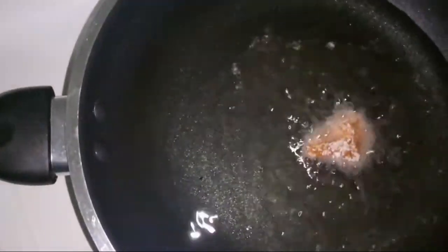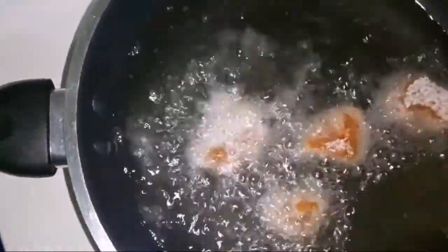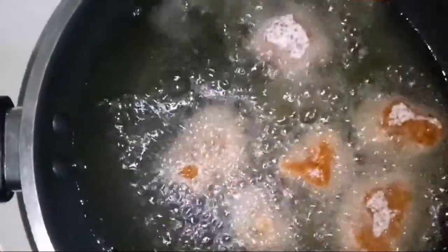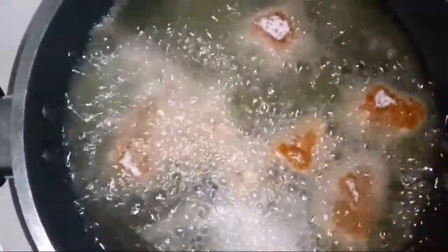Deep fry until golden brown color. Cook on medium flame heat until golden brown color.